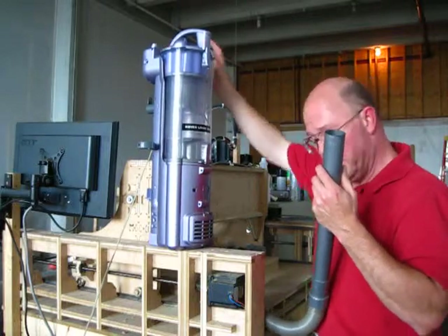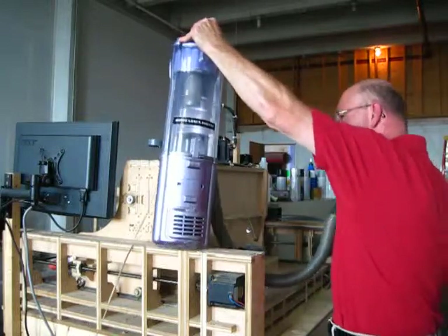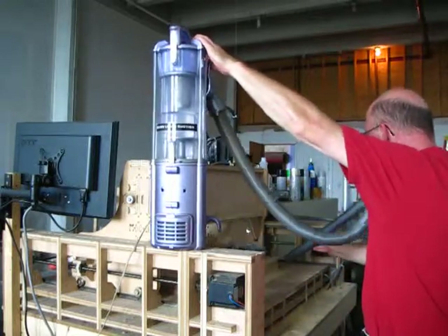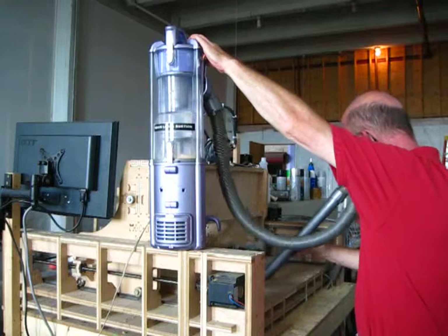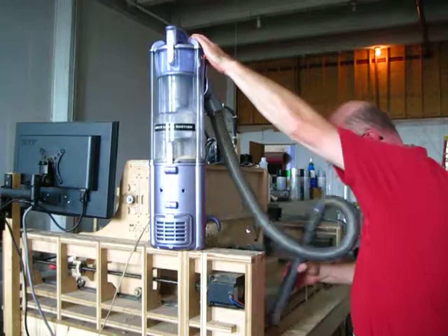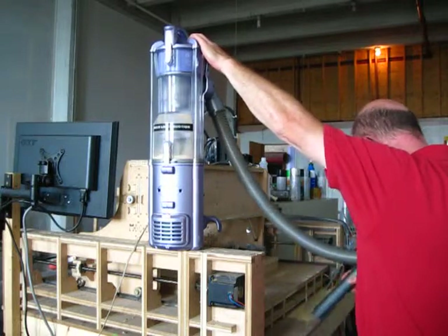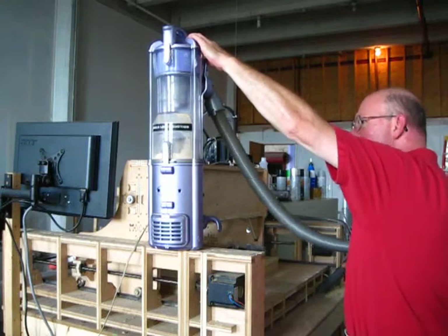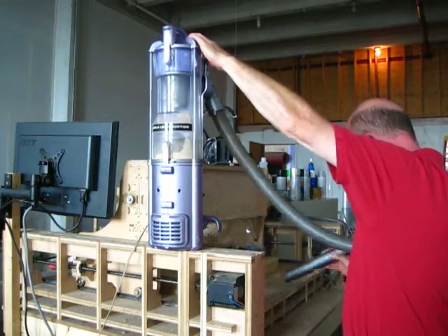Here we go. I'm going to hold on to it. Here we go. So there we go.